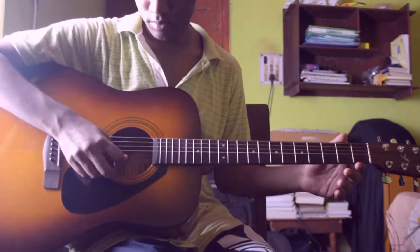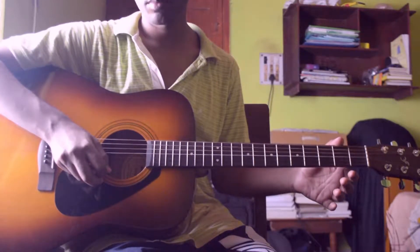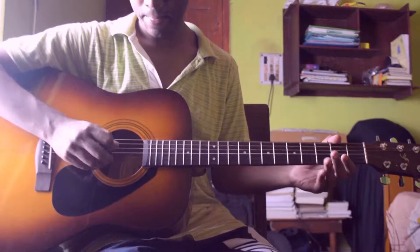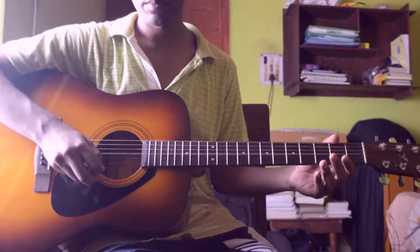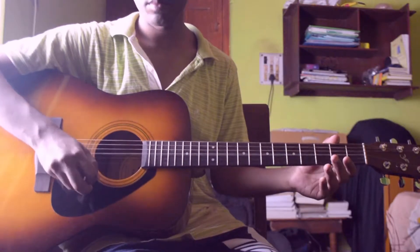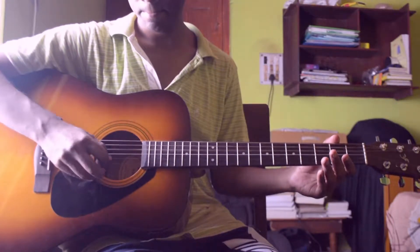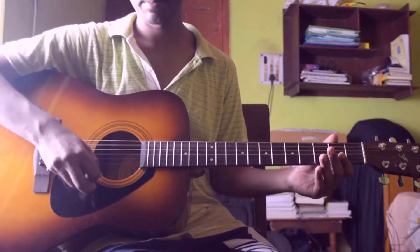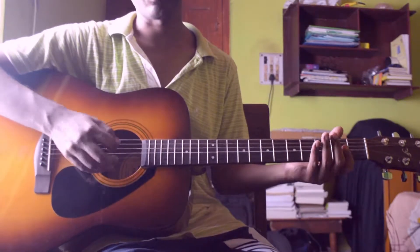Here is the first string, second string, third string, fourth string, fifth string, and the sixth string.